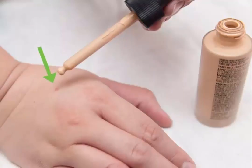Use makeup. For a quick and temporary fix to make your hands look younger, rub a small amount of liquid concealer all over the back of your hands. Although the effect isn't permanent, this will help conceal wrinkles, uneven tone and texture, sunspots, and other signs of aging.